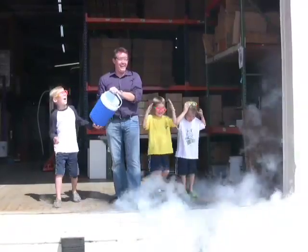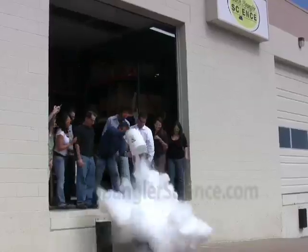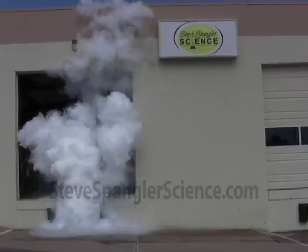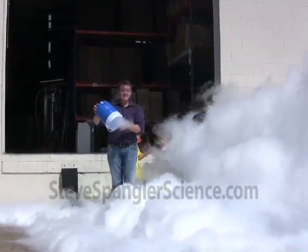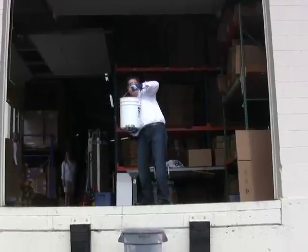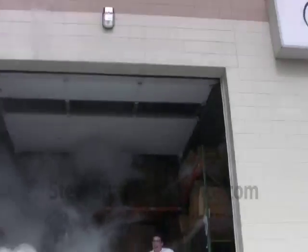Wow. How was that? Do it again, do it again! That was awesome! Three, two, one! Ellen's out! Ellen's calling in the building!